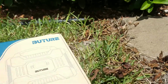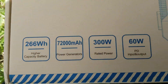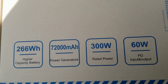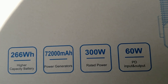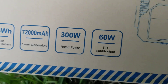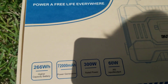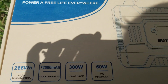So this is the box that it came in. As you can see, it has a 266 watt-hour capacity and 72,000 mAh — I can't remember exactly what mAh stands for, amperage hours maybe; I'm a beginner, I'm learning though. It has 300 watt rated power and 60 watt PD input and output.